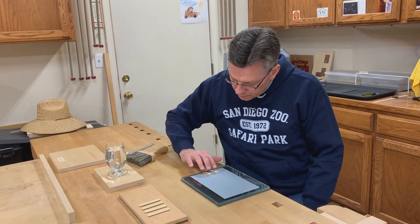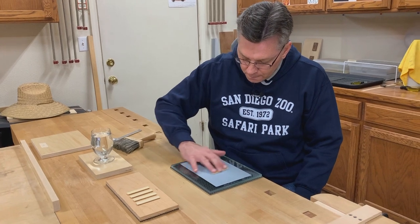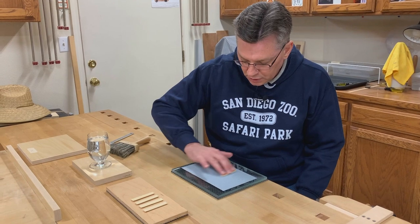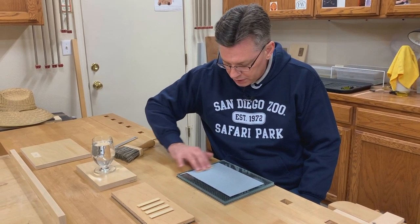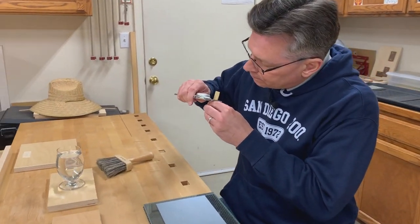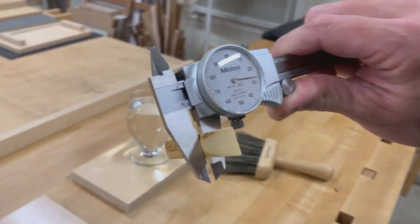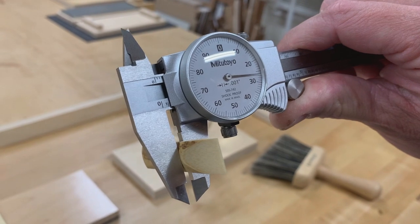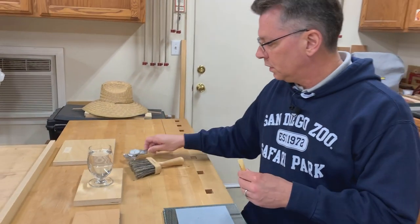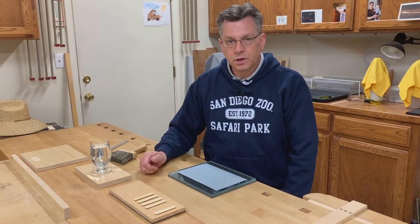And back and forth on the return trip. Turn the blank around and I do the same pattern in reverse. This also uses the entirety of the sandpaper so we get even wear on the sandpaper. Now that we've done that, we can check our thickness. And you can see we've hit 0.126 thousandths of an inch. So now we move on to do the other four reeds.